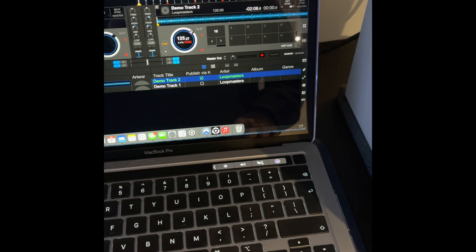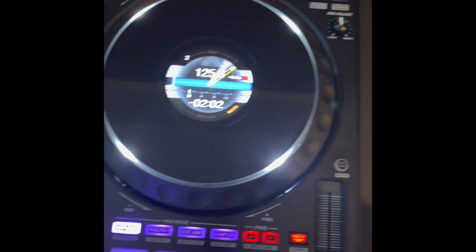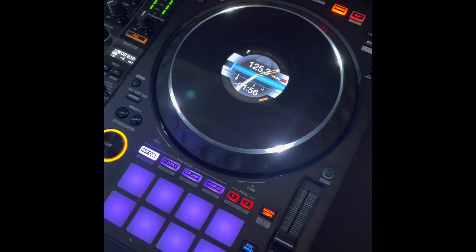I've loaded a demo track from Pioneer so I don't get a strike from YouTube. Click play. As you can see, it's now playing. Job done.